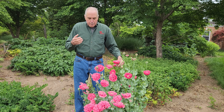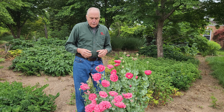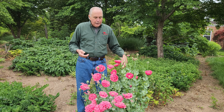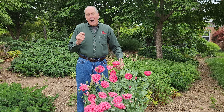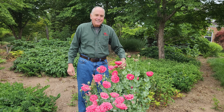Now remember there are other types of poppies, but this is known as the annual poppy. Beautiful plant. It'll grow in poor soils and it'll grow in many many different climates. Think about growing the annual poppy in your own garden. I'm Mark Viette in the garden.